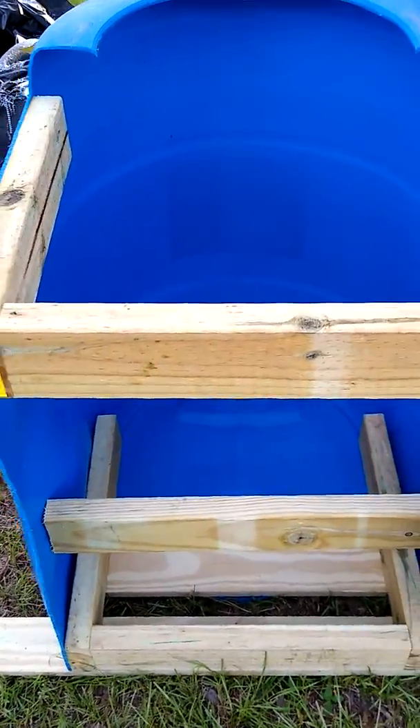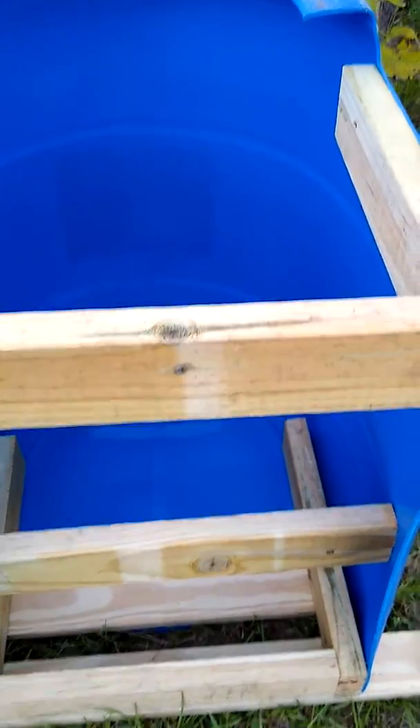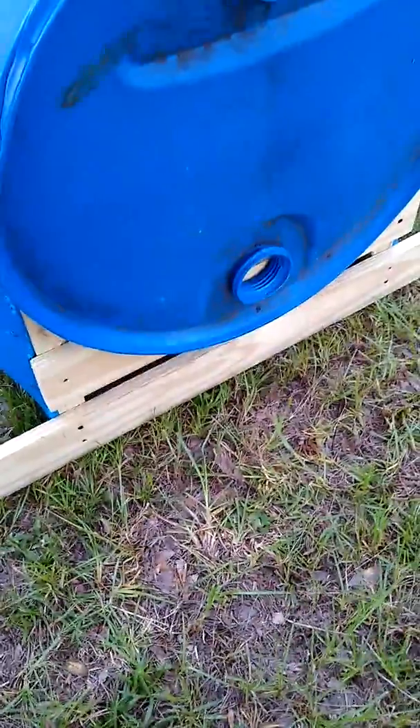The measurements on these boards: the ones on the sides are 18 inches, the ones in the middle are 19 and a half inches, and the one on the back is 46 inches.